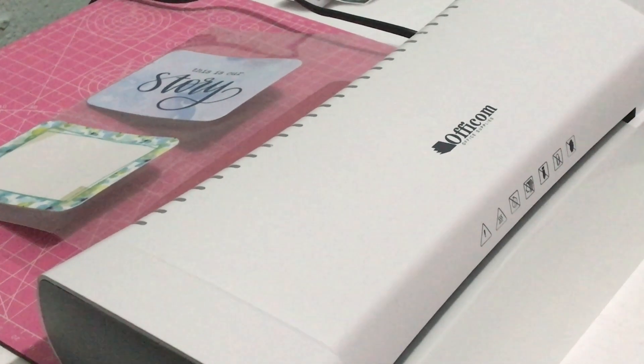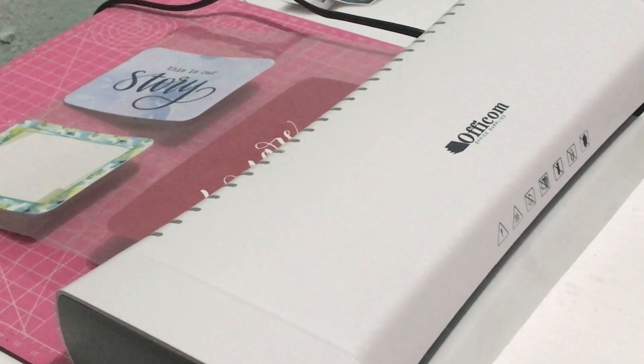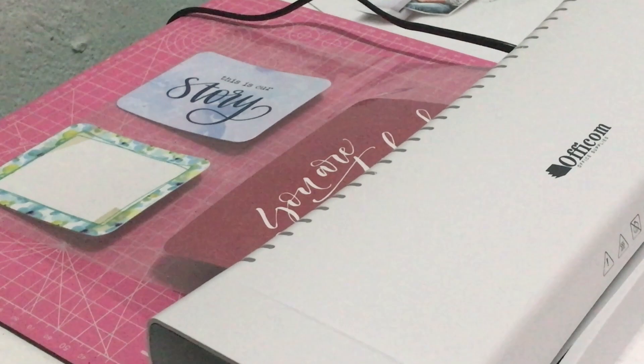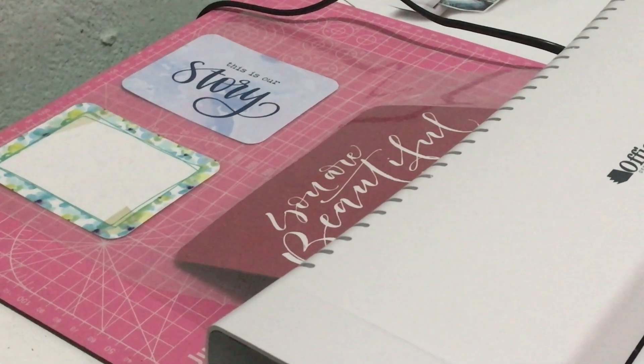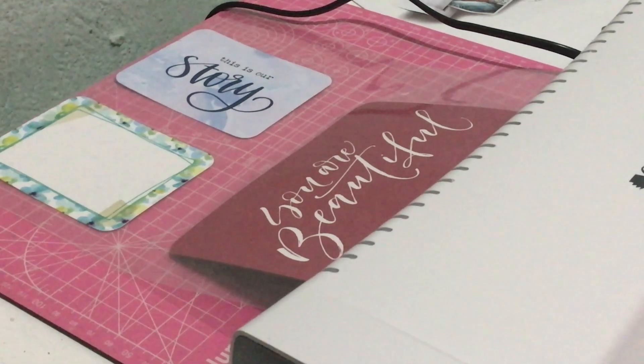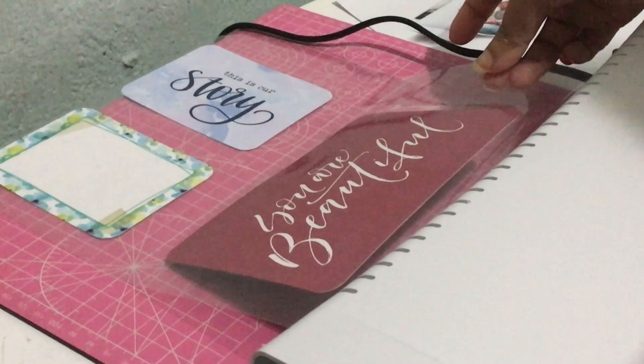I'm going to show my Kiki K planner to you some other time. I think it's a month too late to show you my planner setup, but better late than never — I'd like to share them still.